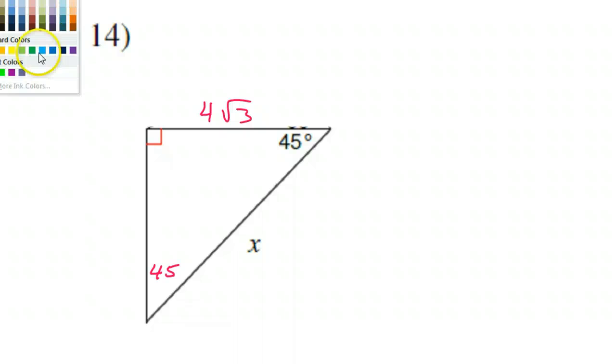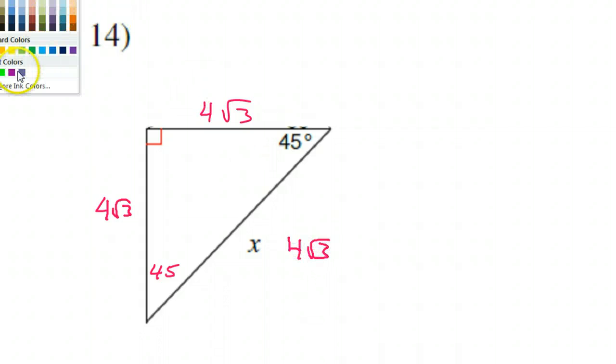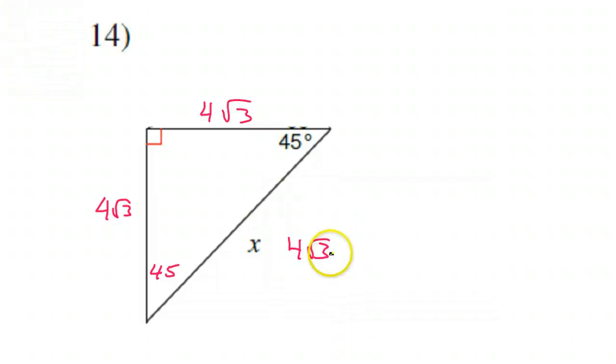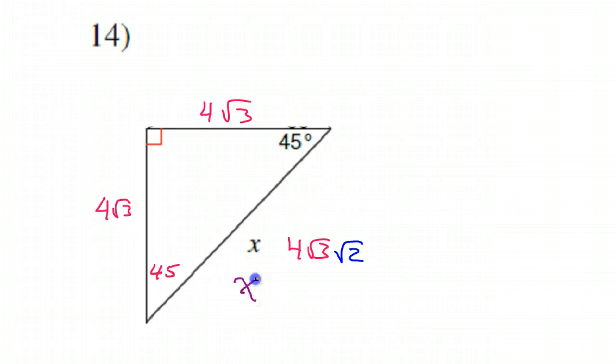So I have 4√3 as one leg. That means the other leg will also be 4√3, and the hypotenuse will be 4√3 times √2. Now, √3 times √2 is just √6. So that tells me that the answer is x equals 4√6. That's number 14.